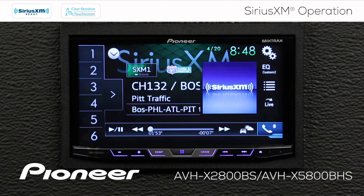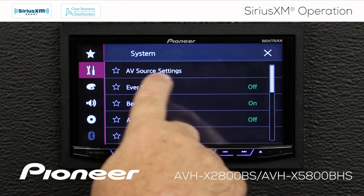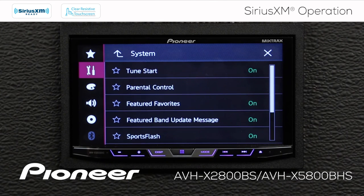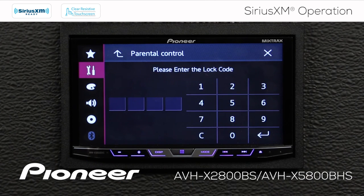Let's check out some of SiriusXM's settings. I'll touch the gears, go to the toolbox, then AV Source Settings, scroll down to find SiriusXM settings and press enter. Here we can have Tune Start turned off or on — Tune Start means that every time you touch one of your radio station presets, the song will start from the beginning after you've had your car running for five or ten minutes on the SiriusXM source. SiriusXM also has adult content — if you'd like to lock that out, you can put in a parental lock and block certain channels.